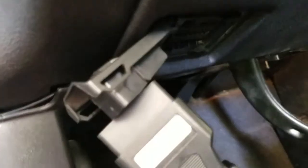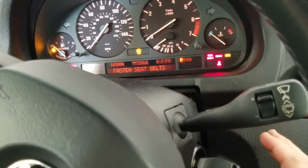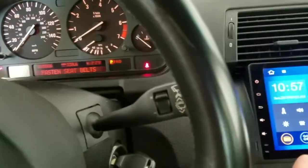Let's see what we've got here — you just plug it right in. You definitely want full power to the engine and all the components. Now we have full power. I started it up briefly, just until it threw the air fault code.